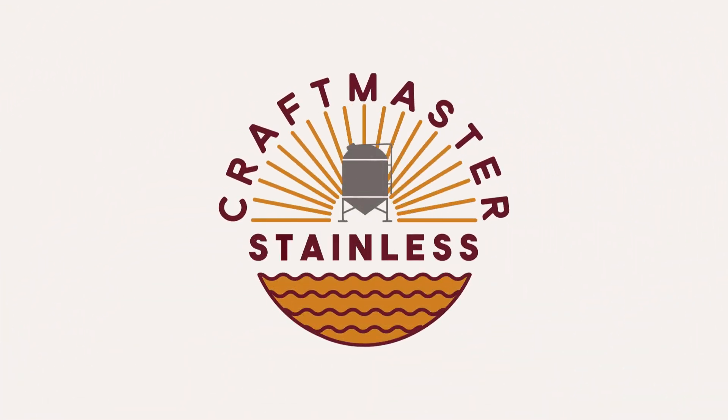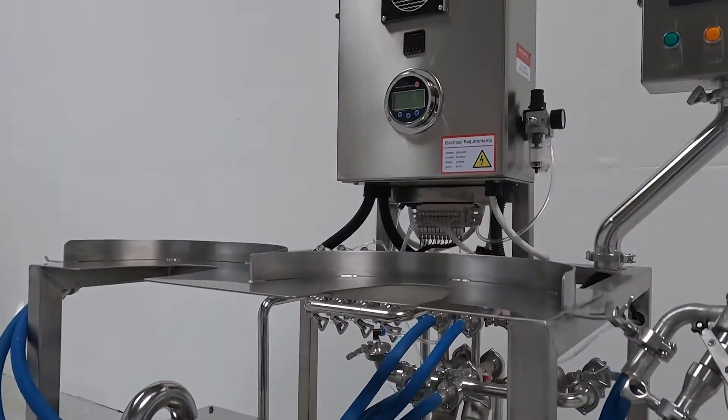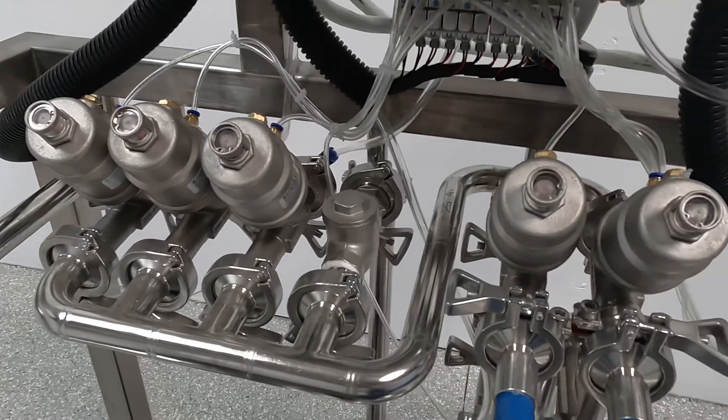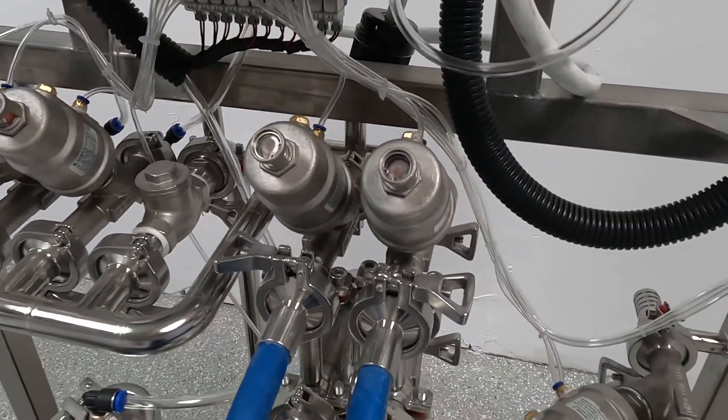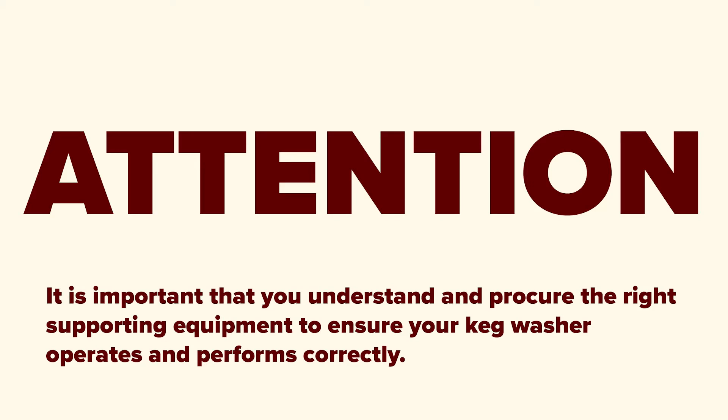Welcome to Craftmaster Stainless. This is our quick start guide for your Keg-or-Not keg washer. In this video, we are going to do a brief overview of the air and CO2 requirements for your Keg-or-Not. It's important that you understand and procure the right supporting equipment to ensure your keg washer operates and performs correctly.